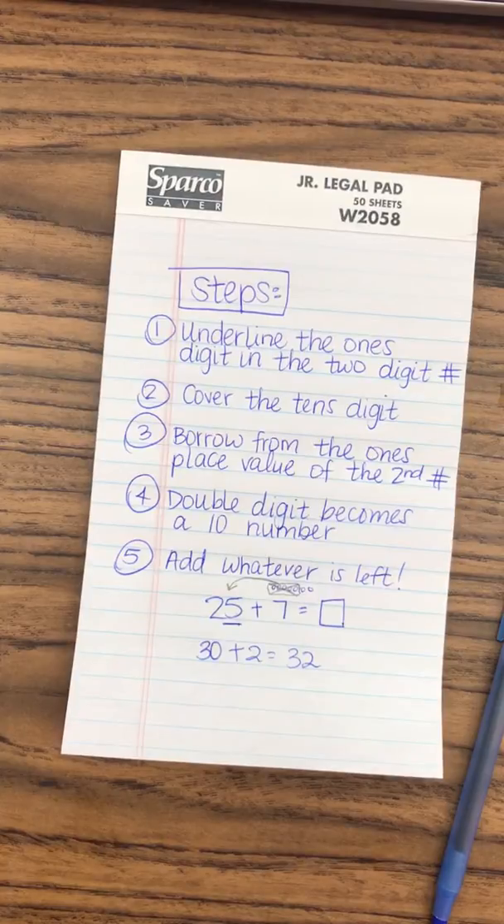I know this is a lot of steps for the students, but coming from a background in which I struggled in math, knowing how to manipulate numbers is essential for them when they get to more difficult math such as algebra. Let me know if you have any questions. Thank you guys. Bye-bye.